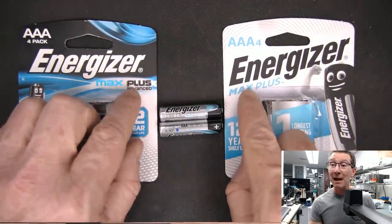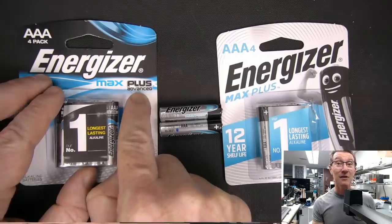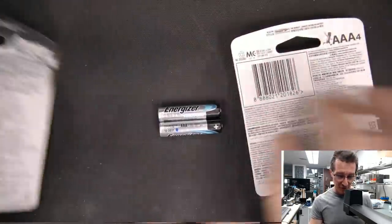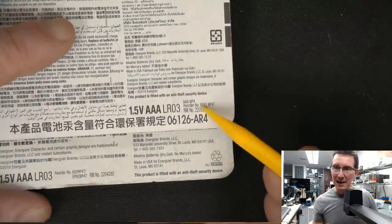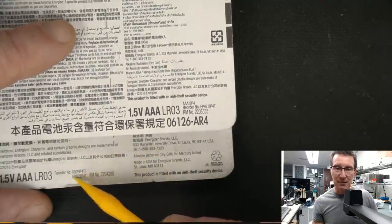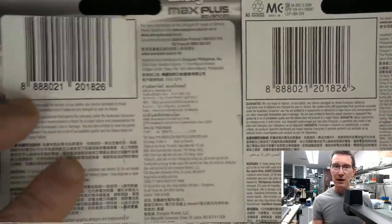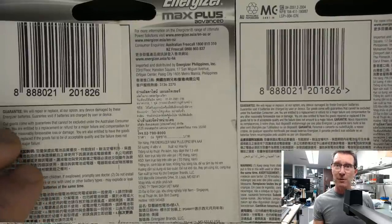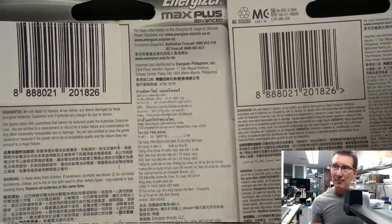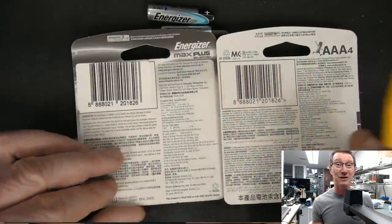Woolworths had two different Max Plus variants: the regular Max Plus, and the Max Plus Advanced. Both claim a 12-year shelf life. Looking at the reorder part numbers — EP92BP4T — they're actually identical across both. The barcodes are the same for both. So they're clearly direct replacements for each other, just one is the Max Plus and one is the Max Plus Advanced.